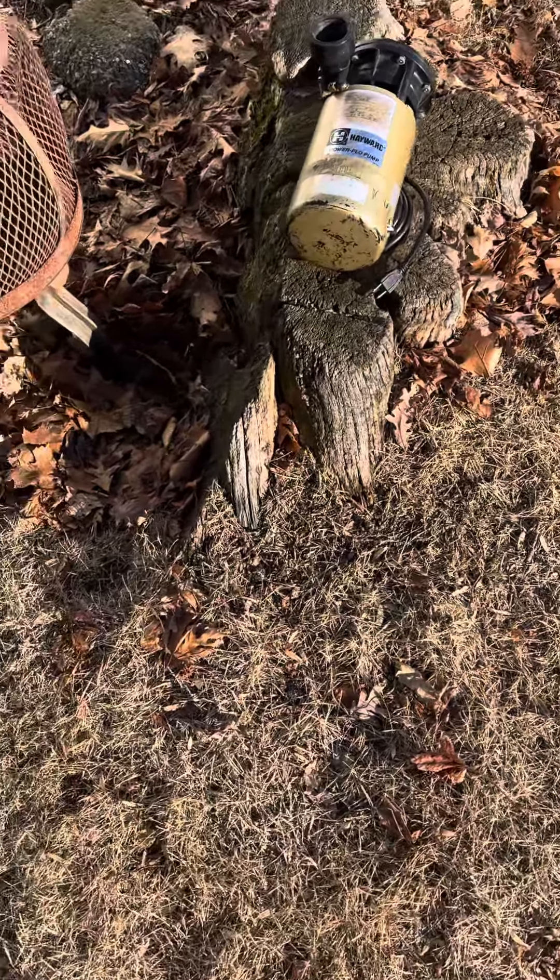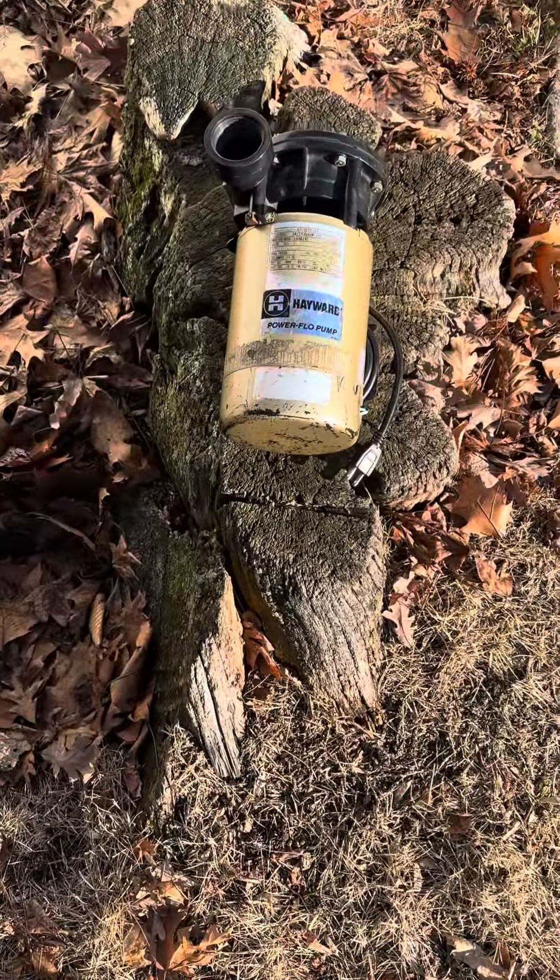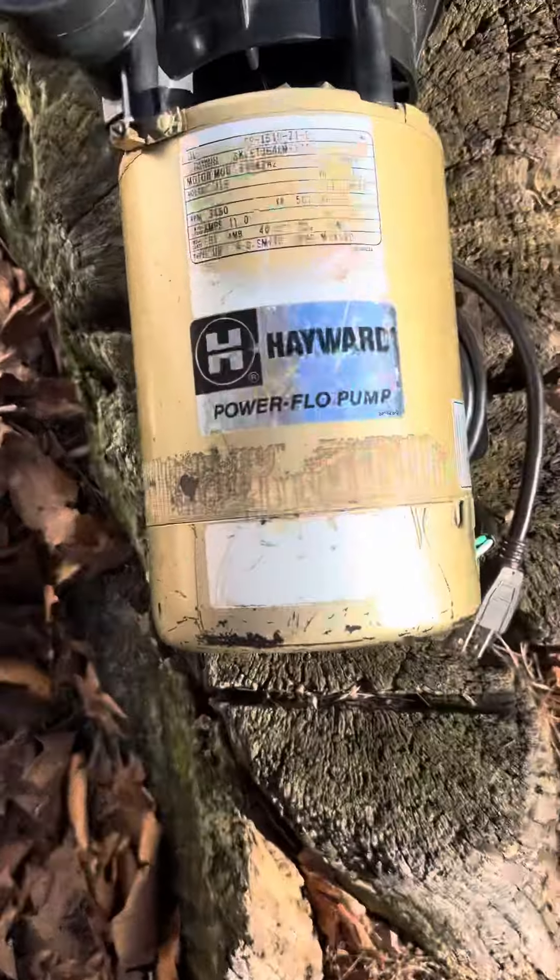I really like seeing new ones because these pumps are way better than the newer pumps. I wish Hayward still came out and made the Power Flow pump.